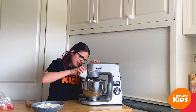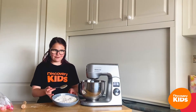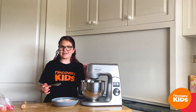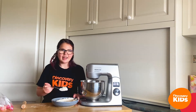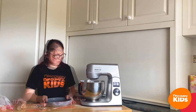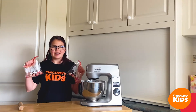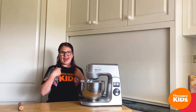The first thing we're going to do is put our sugar into the bowl along with our butter and a squeeze of vanilla paste. Now it's time for my favorite — the mixer dance! Next we're going to add our eggs into the mixture and make sure it's all mixed together well — that's one, and here's number two.